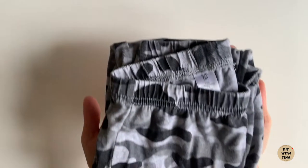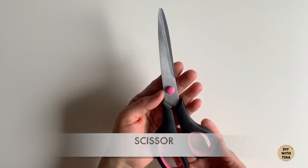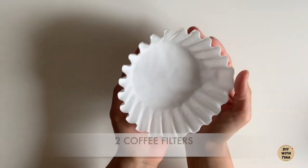This is a super quick and easy DIY face mask — as easy as 1, 2, 3. Supplies needed are kids cotton pants, scissors, measuring tape or ruler, and two coffee filters.